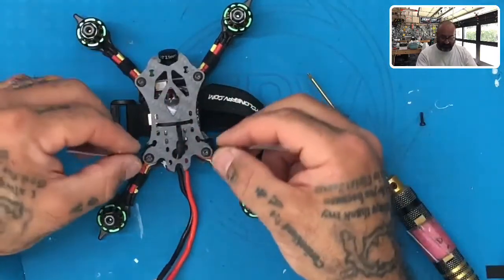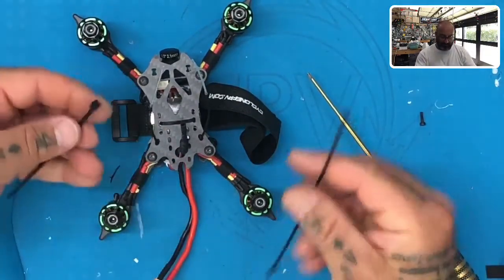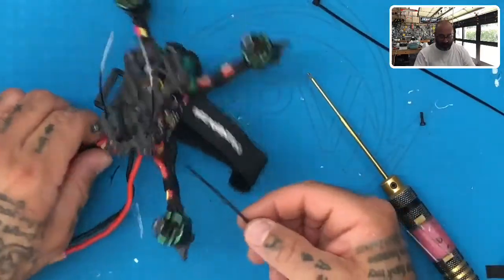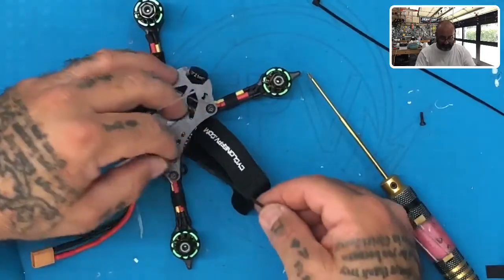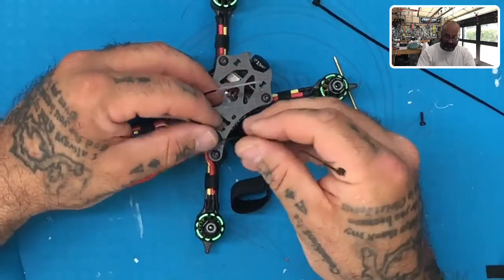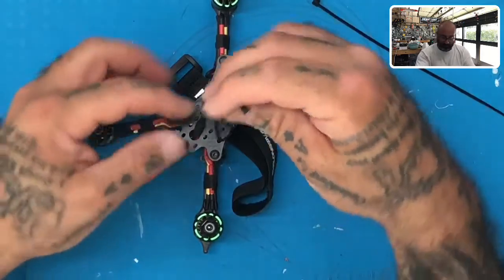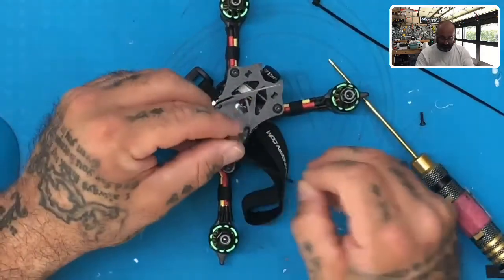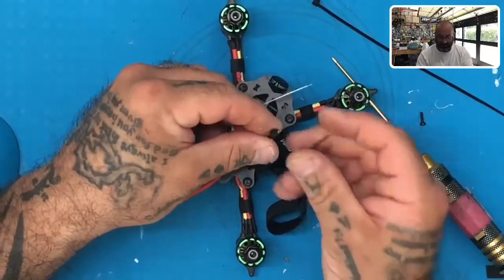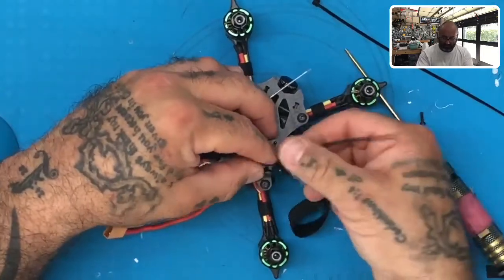However, one thing I do want to point out is we still have these antennas that we have to put up, and for that you're going to need to grab the two remaining zip ties. Here's what we're gonna do: we're gonna take our zip ties and from the top we're gonna go straight down through that same hole that the antenna wire is going through, and we're gonna turn it out to the outside like this.